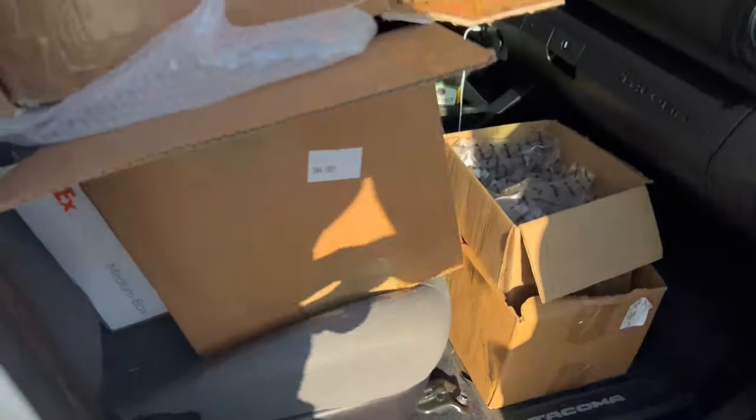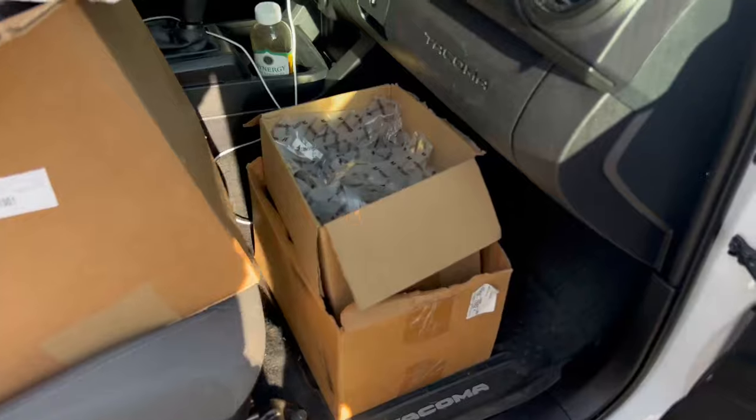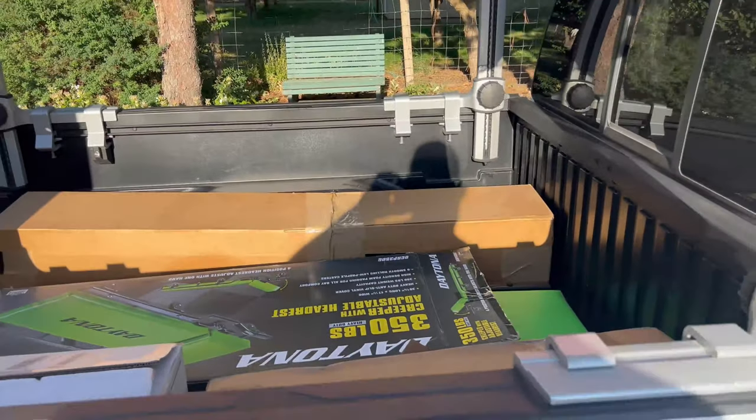This box here is probably about four grand worth of parts, and you have a couple grand worth of stuff there as well. We'll get these things out and see what they are.